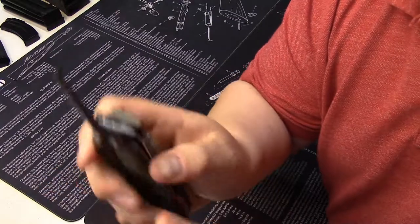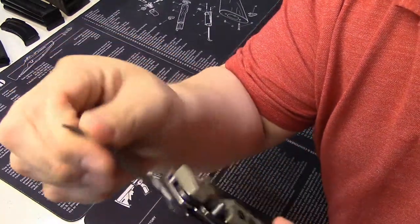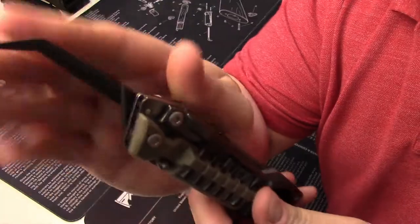Next up you have a really nice beefy pick right here. This is a lot of steel — it's great for getting springs out or any kind of stuck items. It's very large and very beefy.